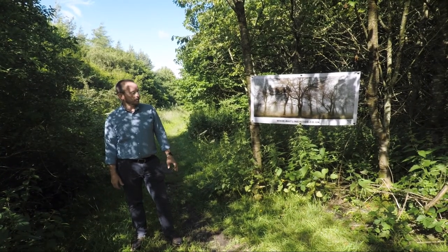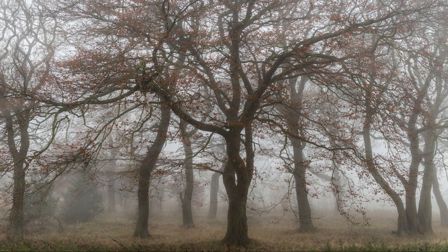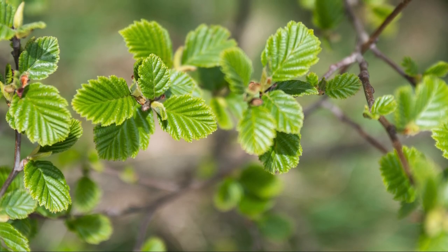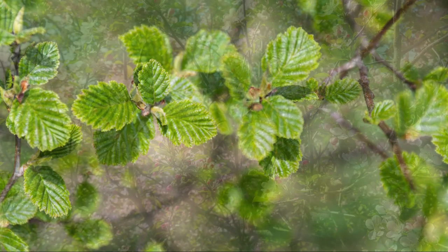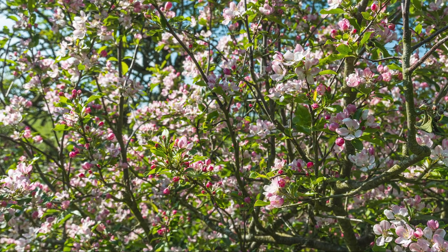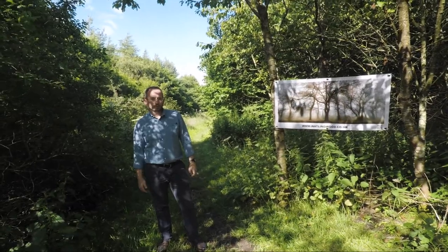When I started the project the trees were completely bare, and I've watched over those six or seven months as the leaves have gradually appeared on the trees and the flowers have started sprouting and the grass has renewed itself. It's been a really fantastic experience to see all of that unfold in front of us.